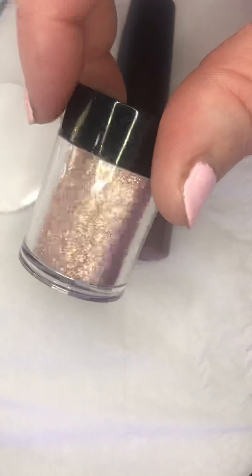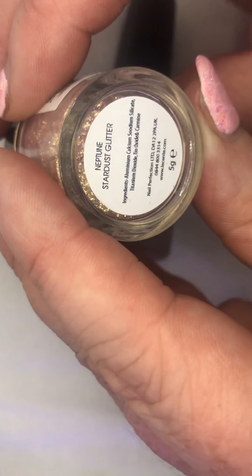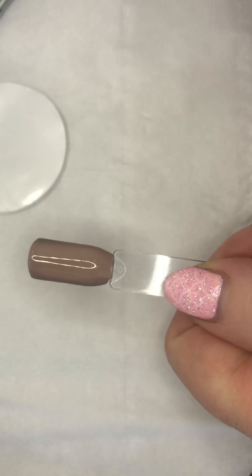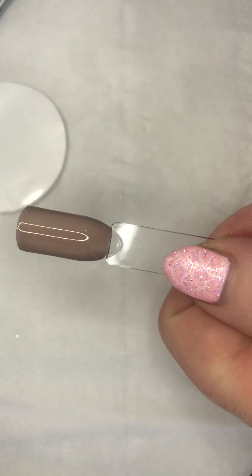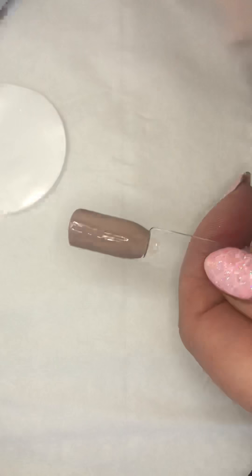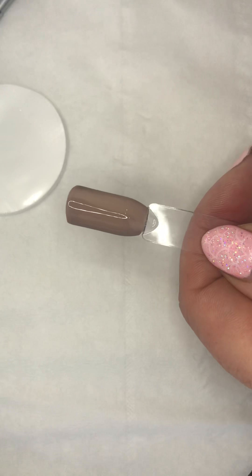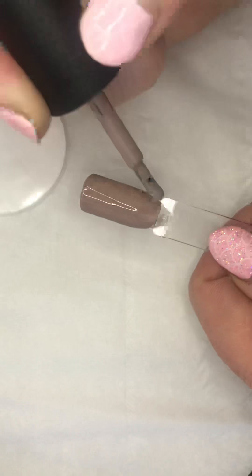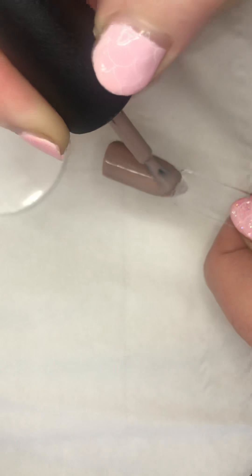This glitter looks absolutely fabulous. What's it called? Neptune Stardust Glitter - yes, we like the sound of that! So, Field Fox coat number two, because I really want it to be a true solid colour before I start doing any nail art over the top. I love how this applies - it's so beautiful, glides on.